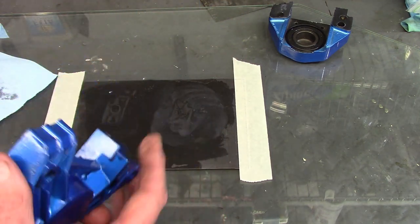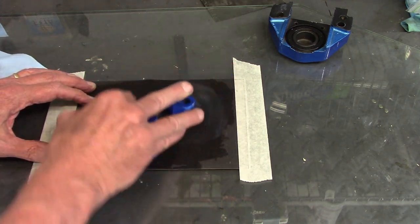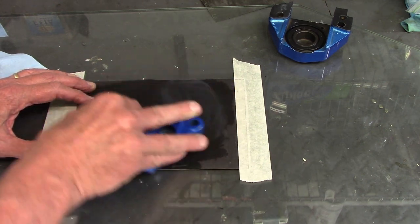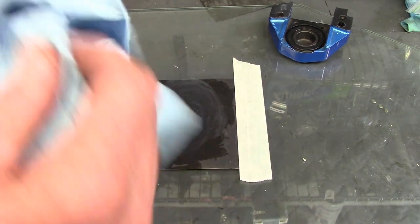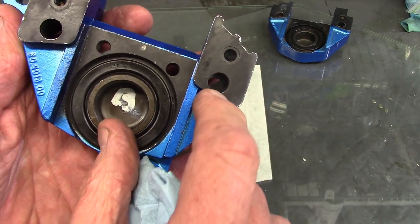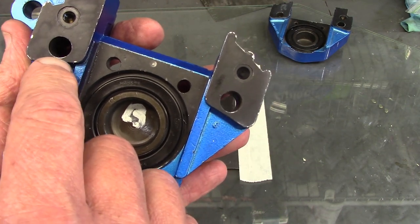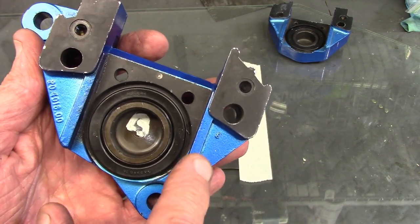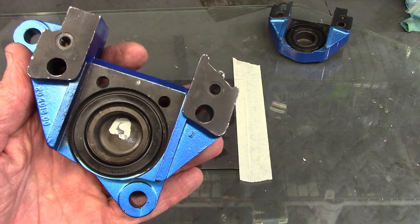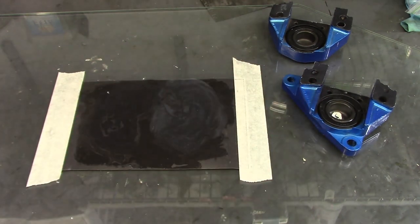There's the paint mark before I start, and after sanding the paint mark has been taken off with only a small bit of exposed aluminum here and just a tiny bit here. This is the half without the threads, so it doesn't tend to get as deformed, but you can see there was still a slight proud spot. It's important to do this on all of your caliper halves before you assemble them.